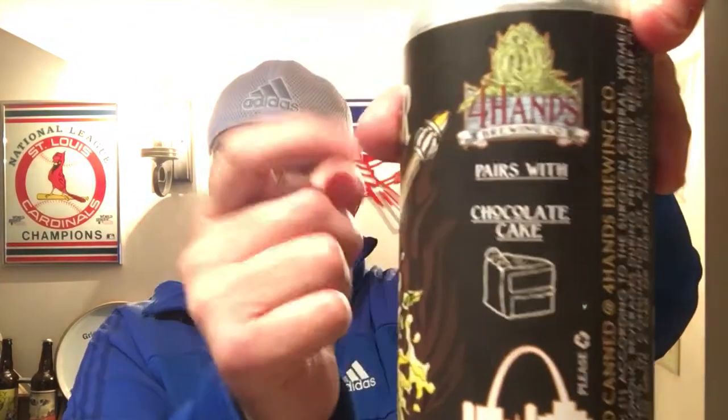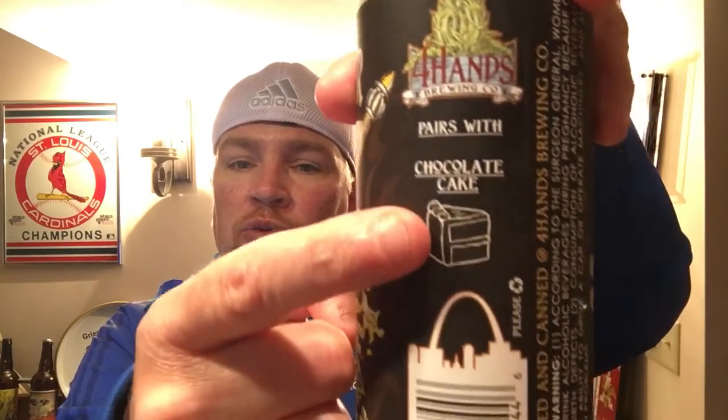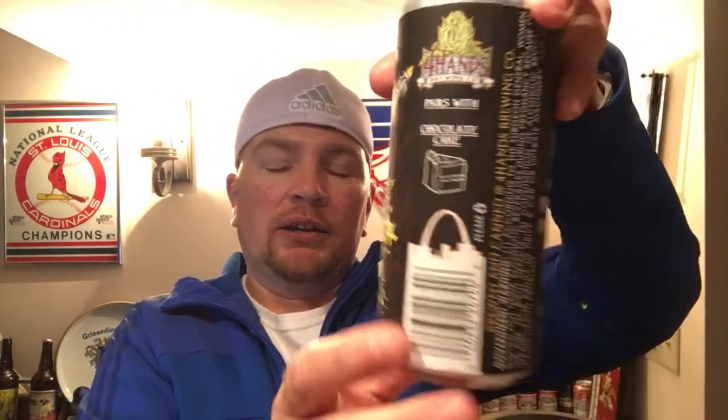Cool label. I used to work right next door to their building, their brewery. It pairs well with chocolate cake, it says. I don't have any chocolate cake, so we'll have to take their word for it. I love the skyline down there. The release date on this is only May and June.